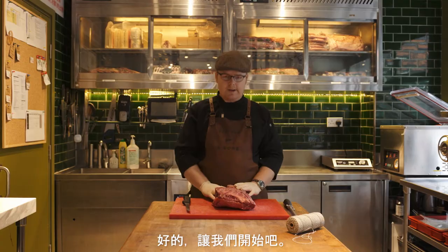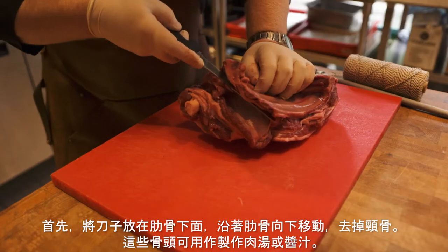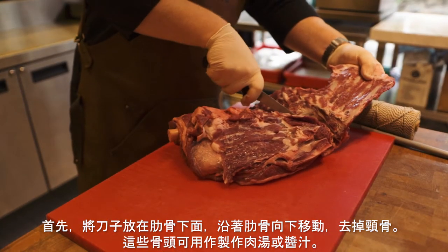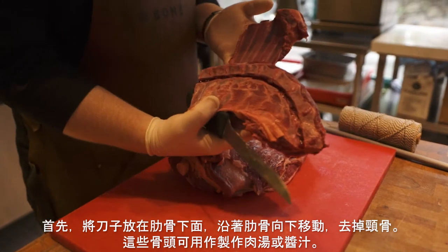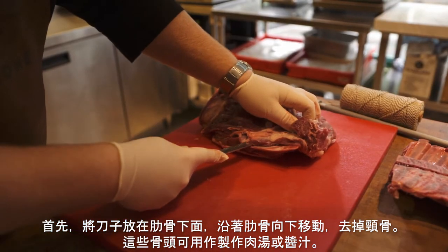Okay guys, let's make a start. This is our wonderful lamb shoulder. We start by putting our knife under the ribs, following the ribs down, removing the neck, and then you have your neck and rib bones which you can use for a broth or a stock making a sauce.